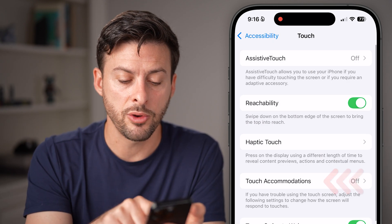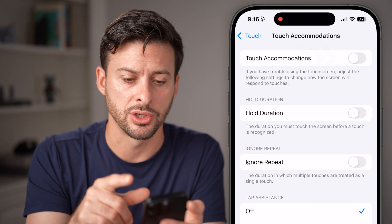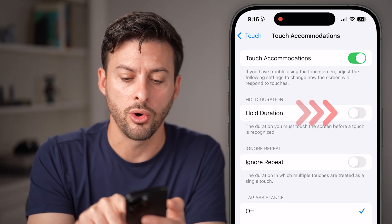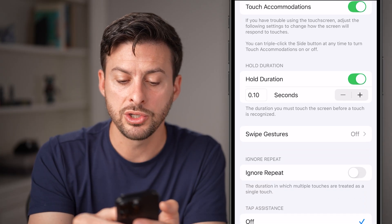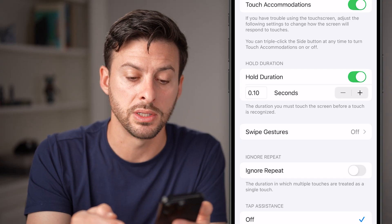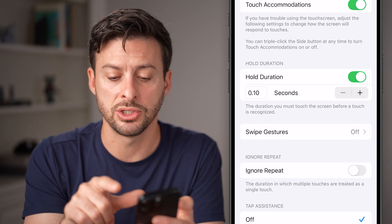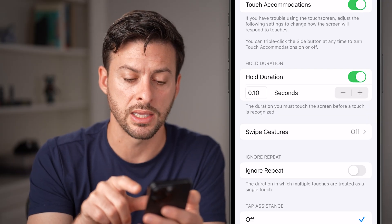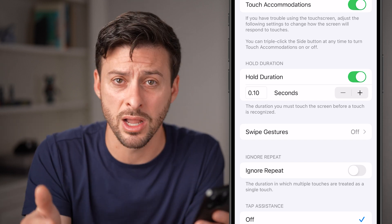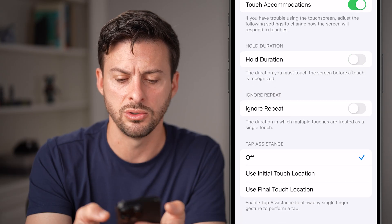Another way is to go back and tap on touch accommodations. Now there are some options within touch accommodations — you can turn this on, and then you can turn on hold duration. What we're going to do is set this to the smallest level, which is 0.1 seconds. So this will register a touch if you basically just tap on something for 0.1 seconds. Keep in mind, depending on your specific preference, you might like this or might not like it, so you might want to leave it on or just turn it off.